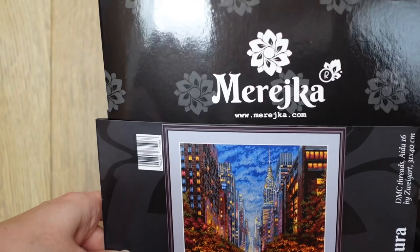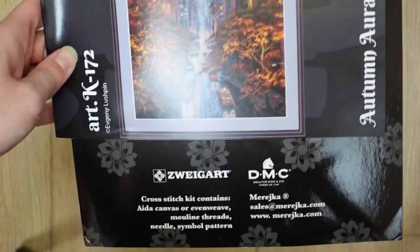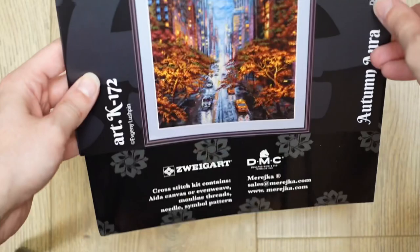I believe Mareska is Ukrainian, though they've moved to Poland, so they now assemble their kits there. This is their New York piece. As you can see, this kit comes with Aida or evenweave fabric, threads, a needle, and a symbol pattern — that's what you would normally get in a cross stitch kit.